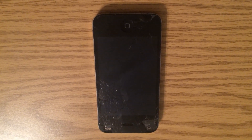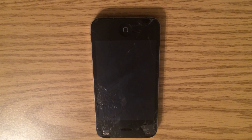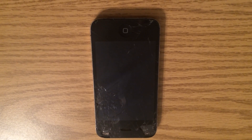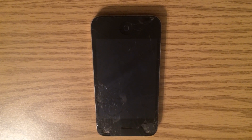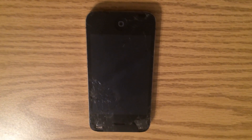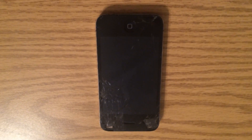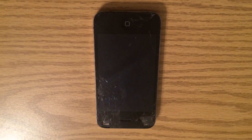Hey guys, how are you doing today? It's Vero Igostavecquez from Gadgetwide. In today's video, I will be showing you how to bypass the passcode of a phone on iOS 7.1.2 and above.